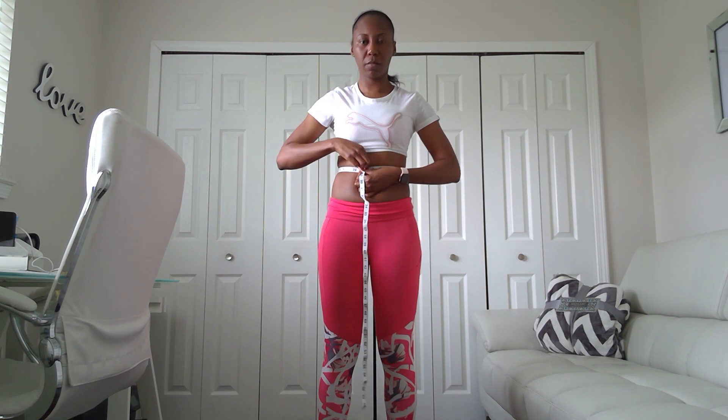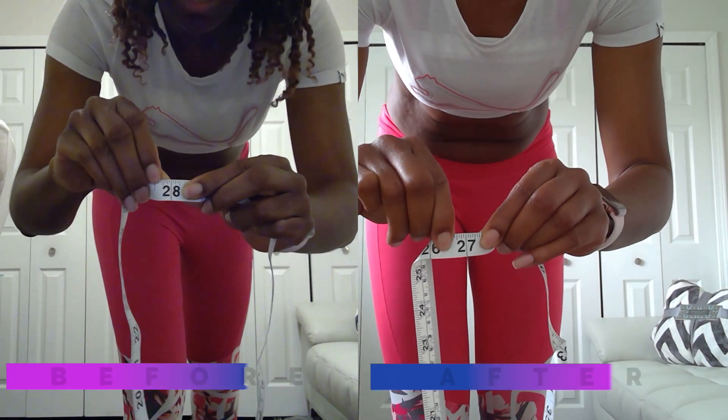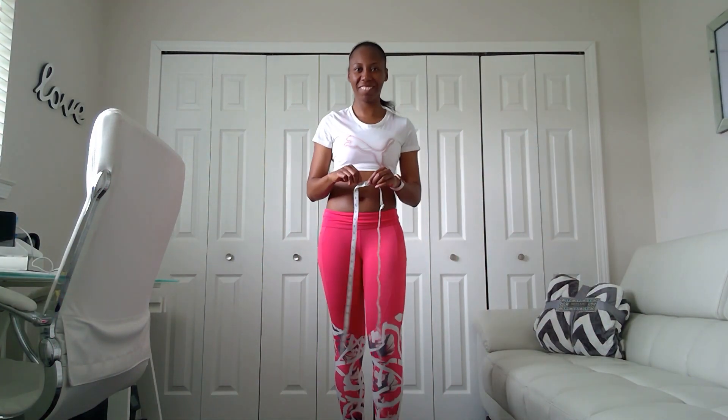Now it's time for my body measurements to see how I really did. Before I was 28 inches and now I'm 27 inches, so I lost one inch. This was the area that I had the hardest time seeing results in, so I was pleased.